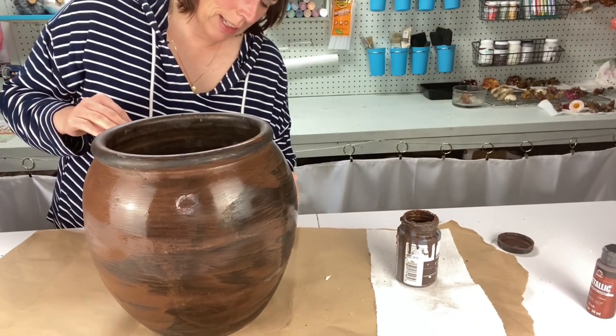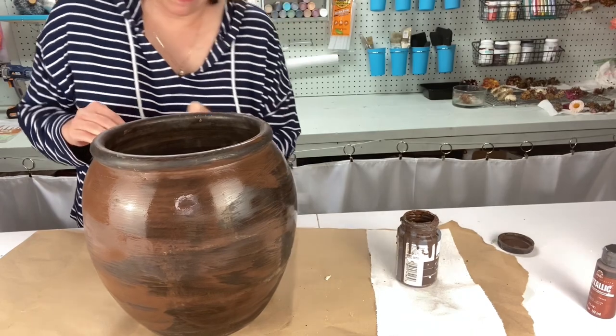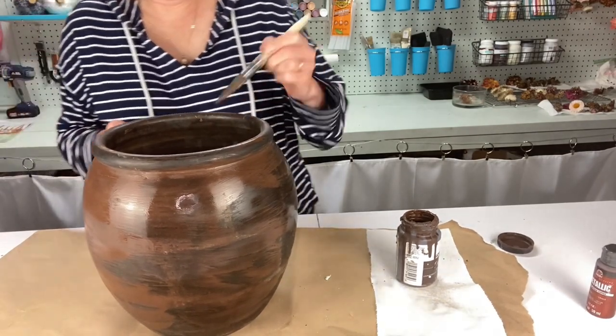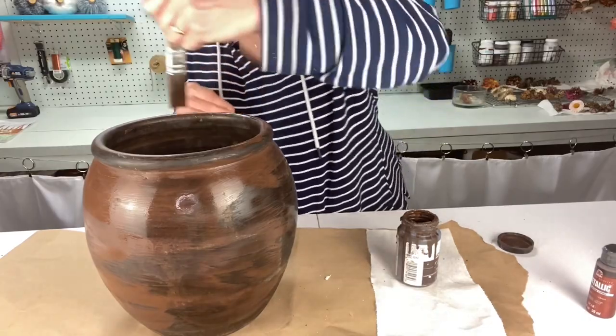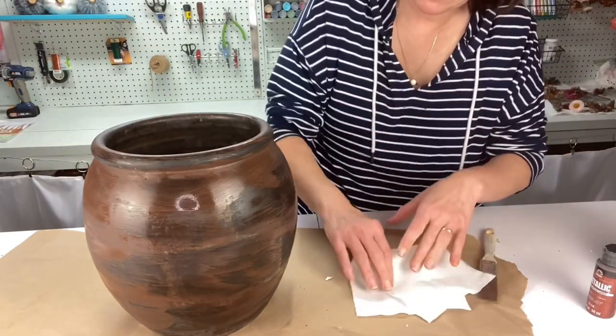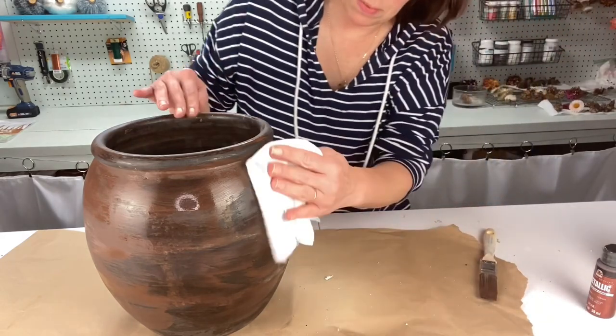I'm really into browns and natural elements this fall. Now let me carefully try to wipe some of this off.